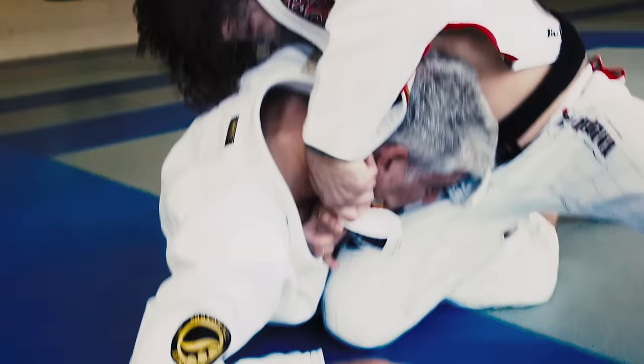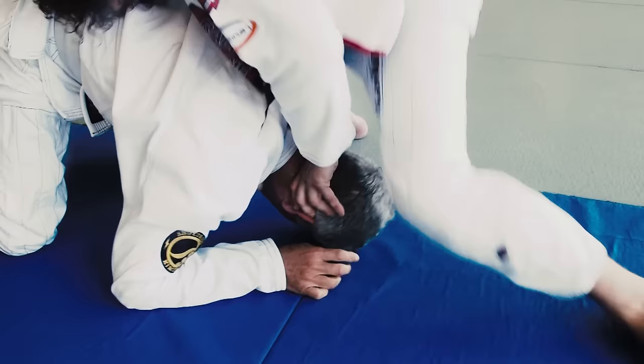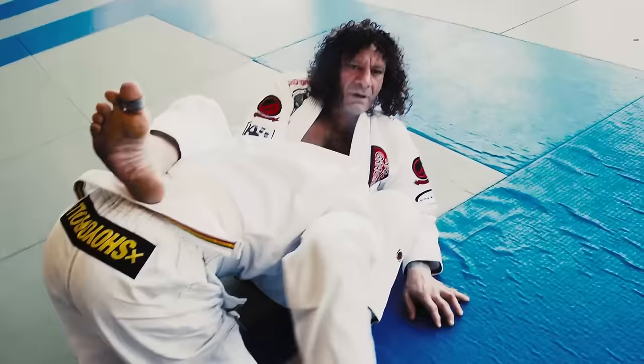He thinks he's coming out top. Push his head down, I step over, leg over, and then I start to pull and kick my legs away from him.